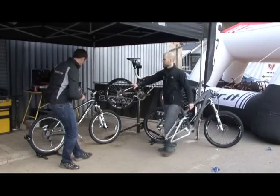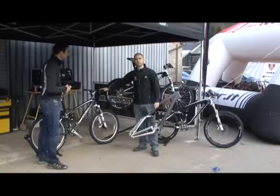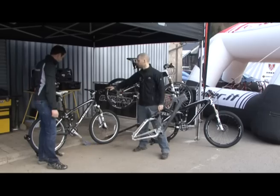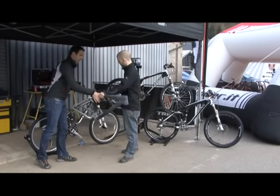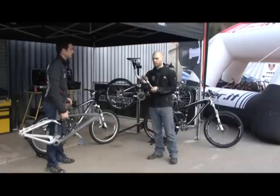Then it goes up to the EX, which is the five-inch platform, 120mm. This is your trail bike, your do-everything bike — you can ride all day on there. It also has another feature unique to Trek as well. We have what we call a DRCV shock.